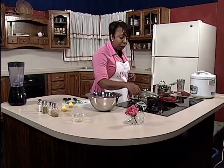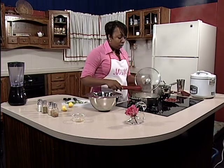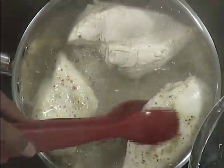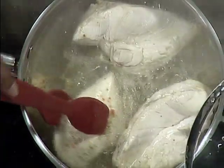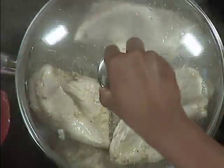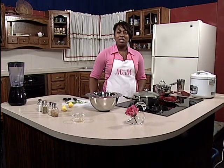Our chicken is looking pretty good — I think it's ready for us to turn it over. I'm going to go ahead and turn the chicken over. What you'll notice is that we'll need to add a little bit more seasoning, but we'll add it in a little bit later. After you're done turning over your chicken, we're going to let that simmer a little bit more, and then we'll be right back after these messages.